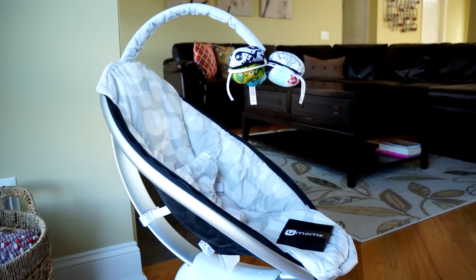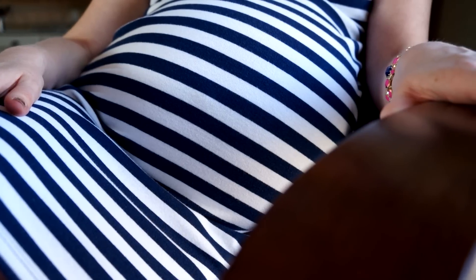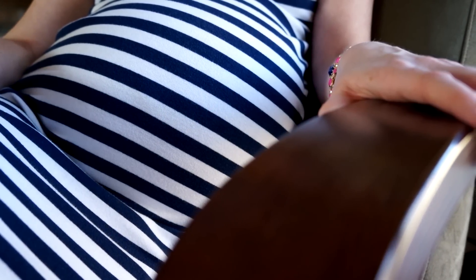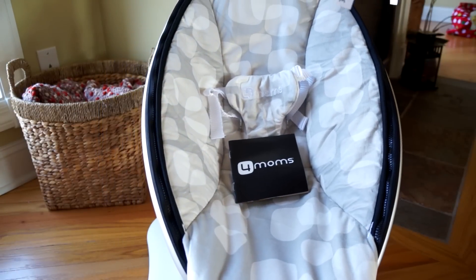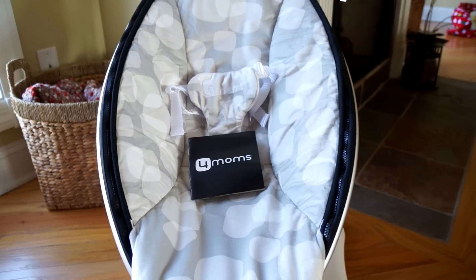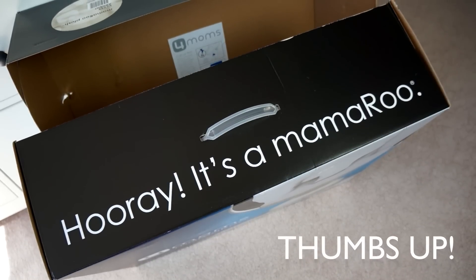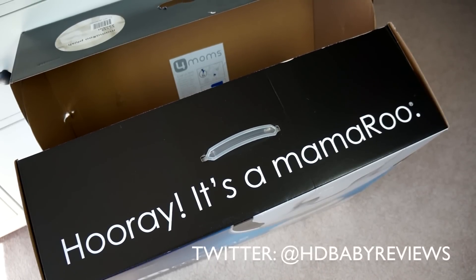4Moms also offers a reversible newborn insert and six different fabric seats — I'll let you know if we buy any of those. Whenever this baby arrives we'll give the Momaroo a full try and come back with a follow-up review. So what do you all think of the Momaroo? Is it the holy grail item every parent should have? Leave a comment below with any good or bad experiences you've had. Make sure to subscribe if you enjoyed this content, hit that thumbs up button, and we'll see you in the next one.